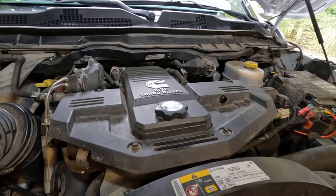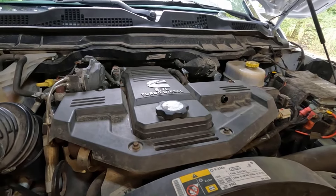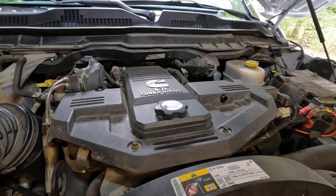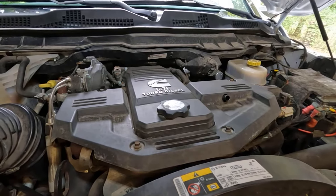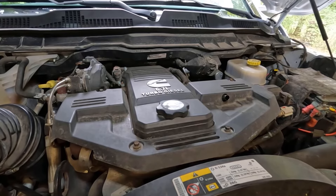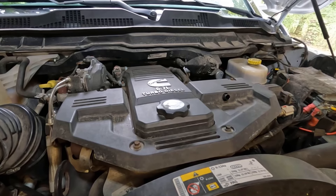I've been doing a flush on my coolant system, and I'll show you what I've used at the end of the video. But right now I want to show y'all — I haven't ever changed the thermostat on the engine, and it's got close to 130,000 miles on it. I thought now would be a good time to do some preventive maintenance and get it replaced. It's a real quick, easy job, and I just want to bring y'all along and show you what you've got to do.